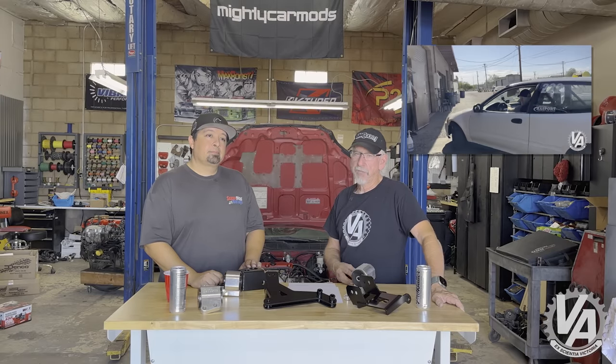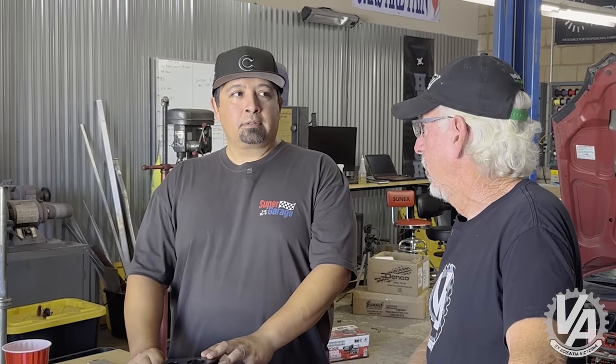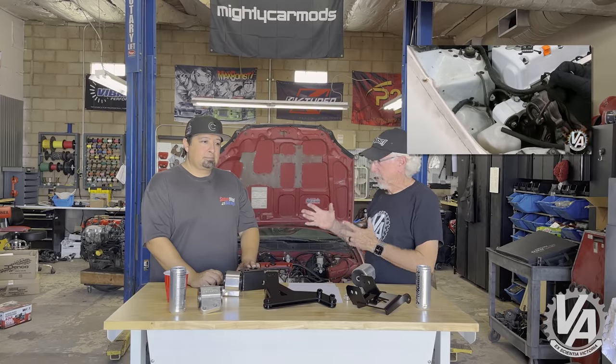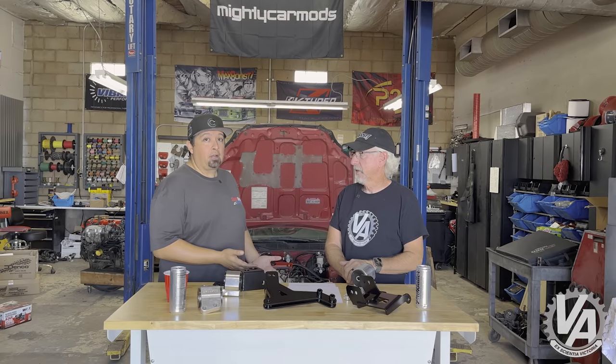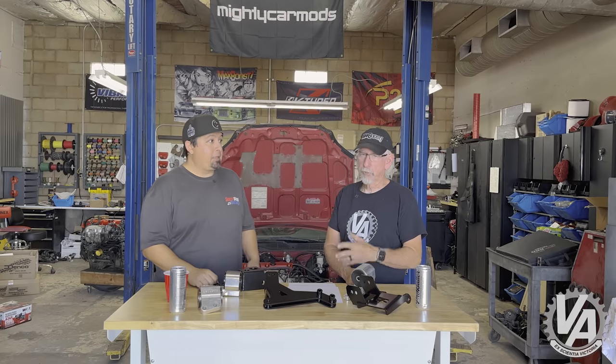If you're joining us from Mighty Car Mods, this is a lot of talking — this is not normally what we do. We do a lot more hands-on working on cars. More do, less talk. This just happened to be that we're trying to review the swap to get that information out to you guys, so you can actually do it yourself, or if you want to know what you're putting in your car and how much it's going to cost. I've been doing this 25 years. Aaron and I have been doing videos for over a decade now.